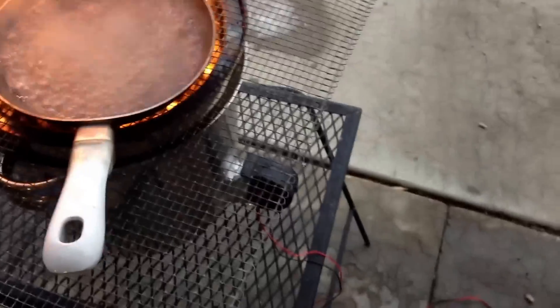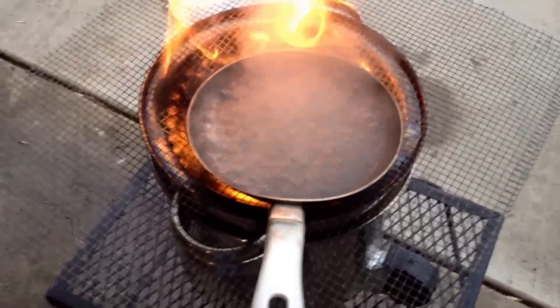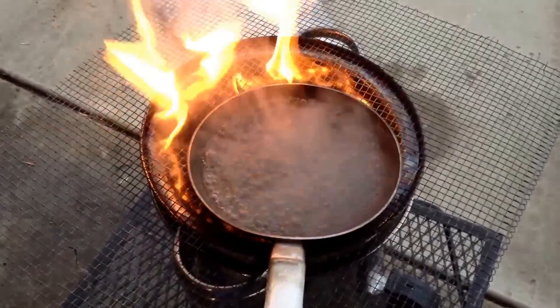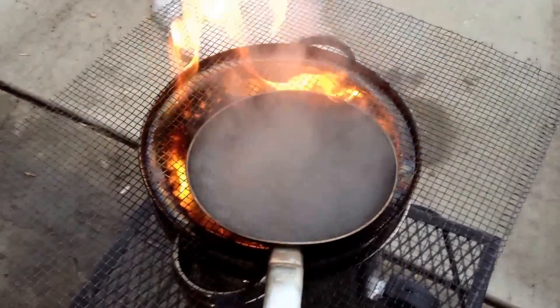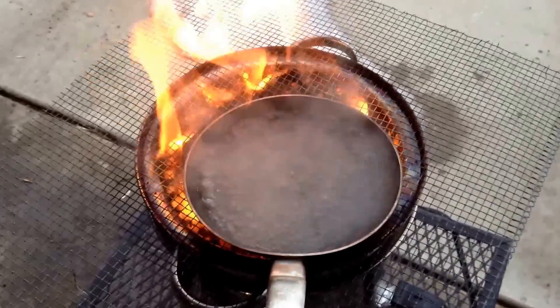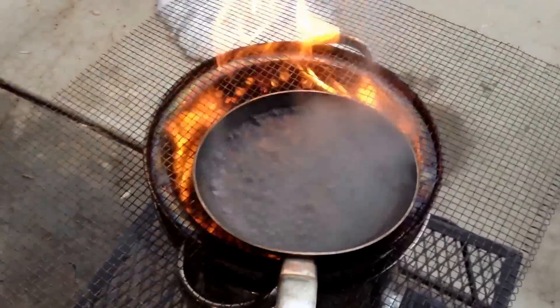Maybe a few more little tweaks to this thing. You could use a smaller fan even, but if you want to experiment, go out to Walmart - 24 bucks. Pretty cheap really. You can have a little fun playing with fire.